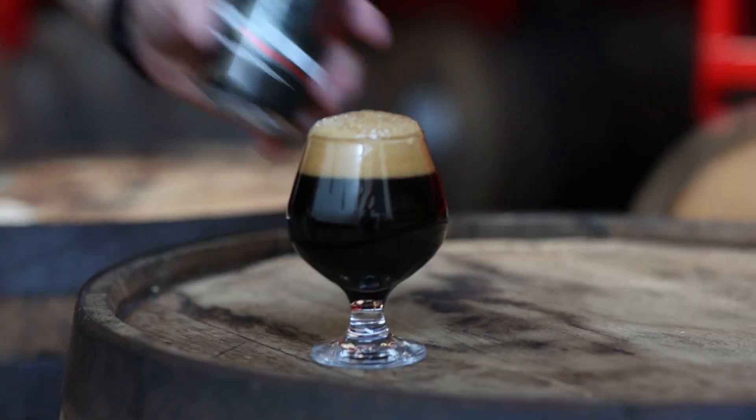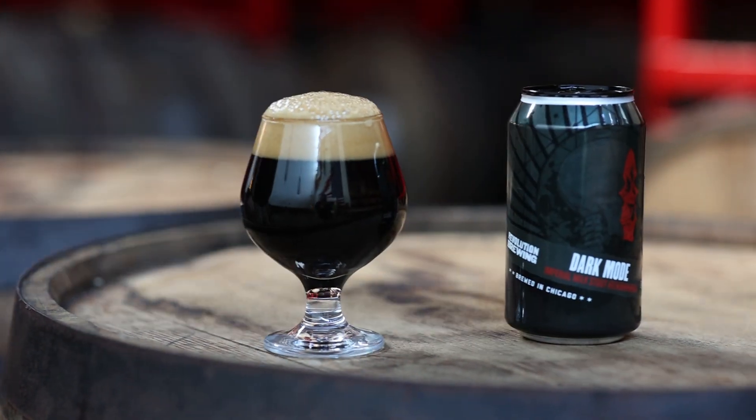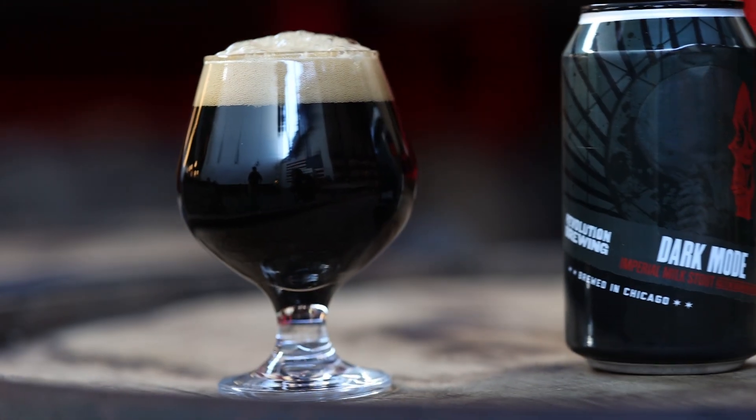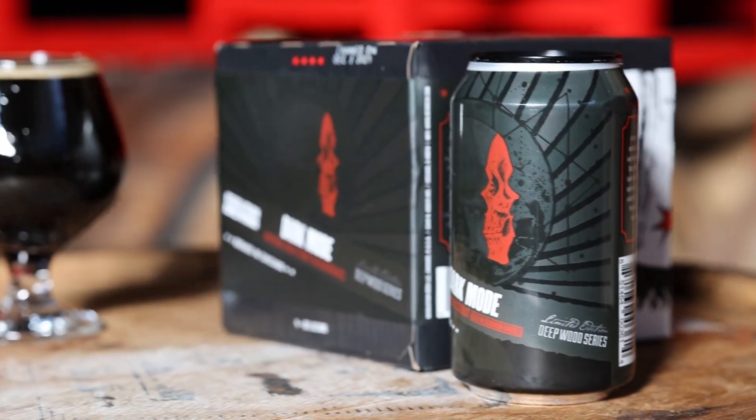Dark Mode is a beer that is really showcasing some wonderful specialty malts from Breece Malting Company in Chilton, Wisconsin. The dark malts especially give this beer a really rich chocolatey, roasted complexity — dark chocolate malt, roasted barley, and a debittered black malt called Black Prince.